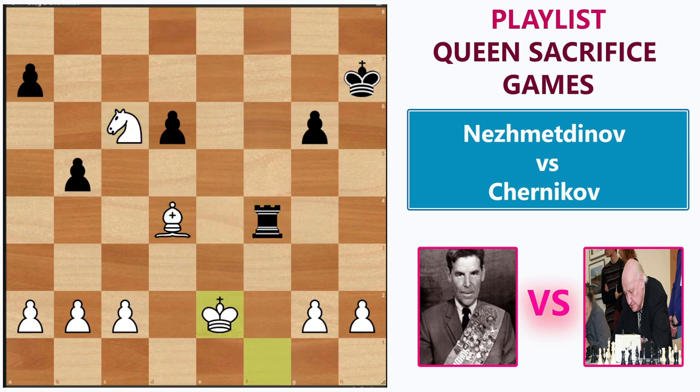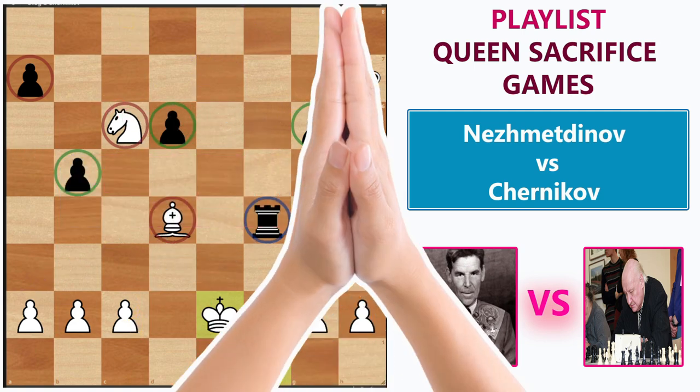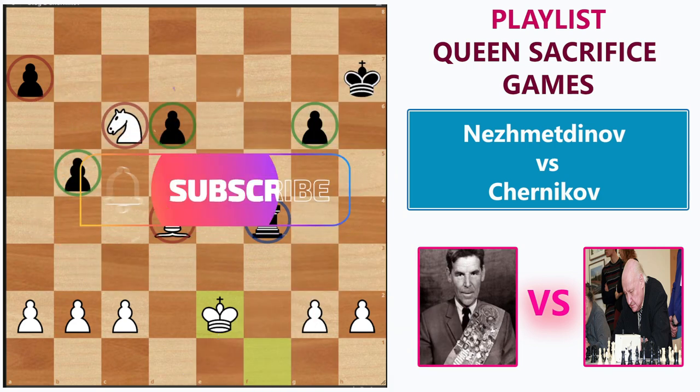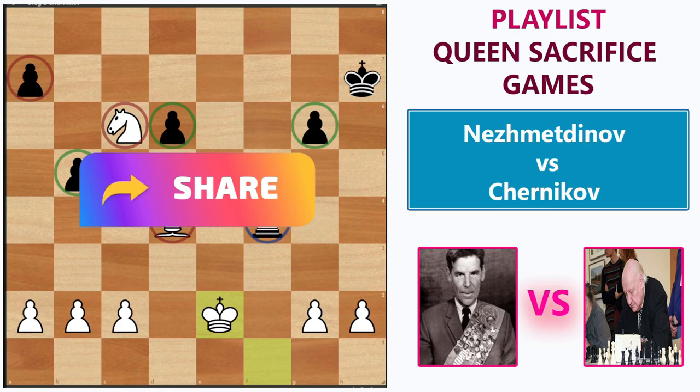Chernikov resigned for two reasons: one is considering the scattered pawns, and another reason is that the knight and bishop will always be better against the rook, because these two pieces can attack one square twice, but the rook can only attack or defend once. That is why this is a winning endgame for white, and that's why he resigned. What do you think about this game? Let me know in the comment section below. Thanks very much for watching this video till the end. If you like this video, give it a thumbs up, hit that subscribe button, and press the bell icon to get notified for future videos. This is Chessvisor, your wise choice to improve at chess.